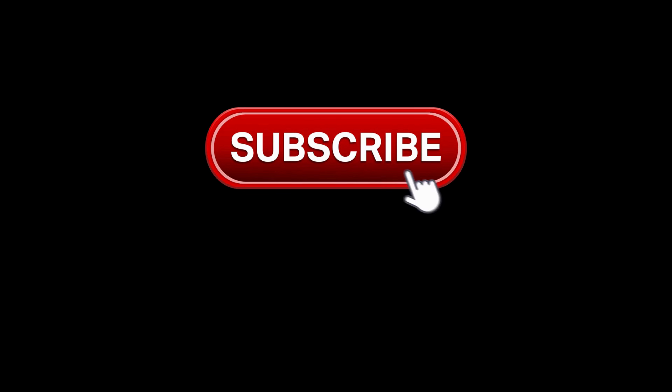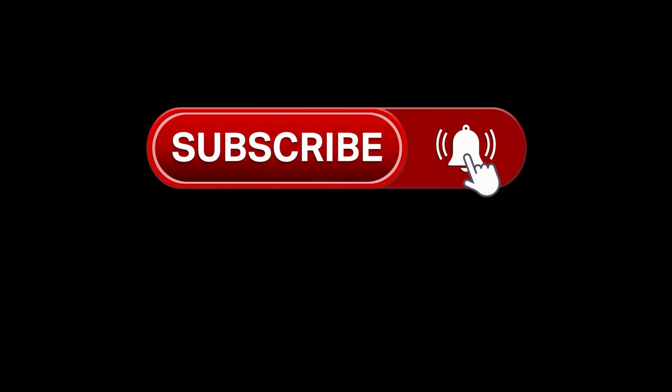Thanks for watching. Don't forget to subscribe to our channel, click the bell icon, and share with your friends.